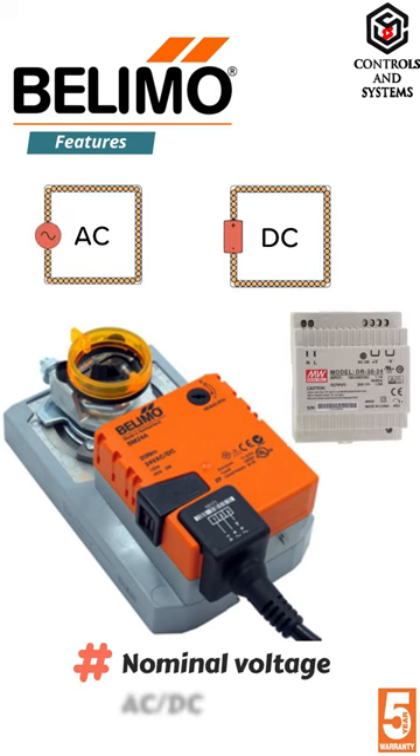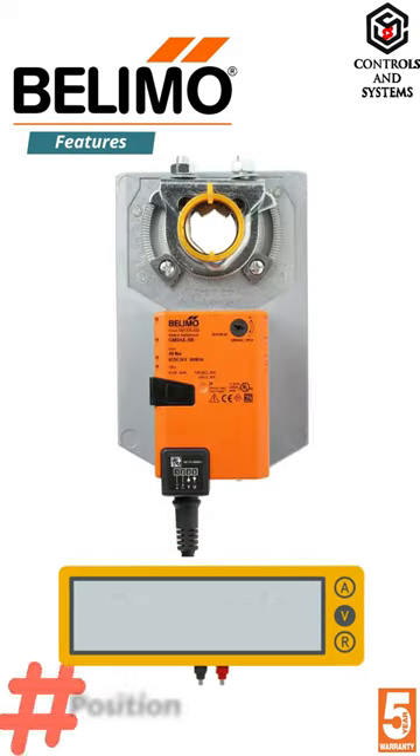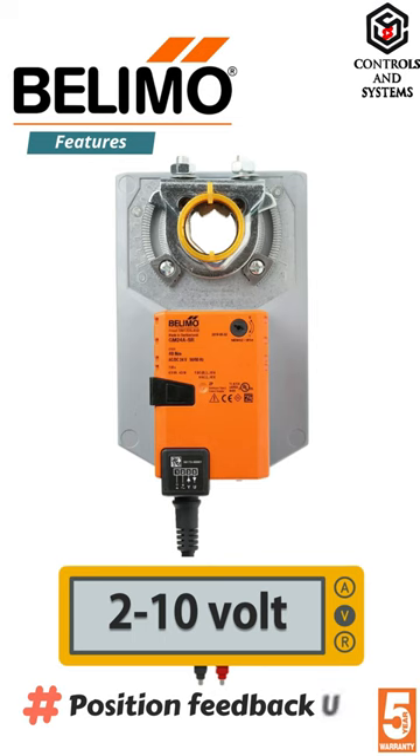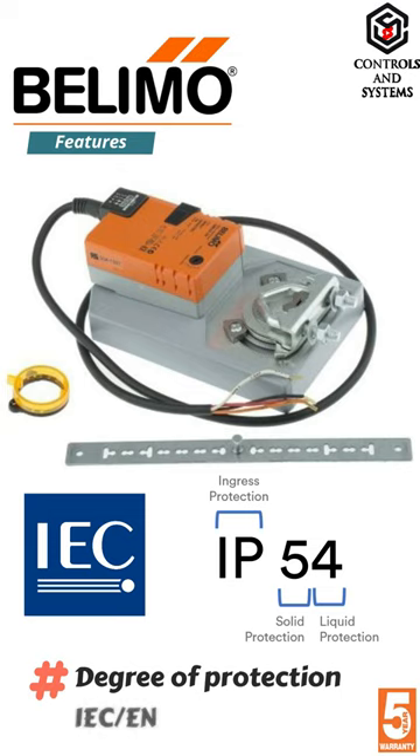Nominal voltage is AC or DC 24 volt. The control modulating signal is 2 to 10 volt. Position feedback signal is also 2 to 10 volt. Servicing is maintenance free. Degree of protection is IP 54.